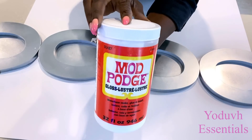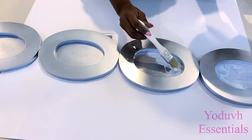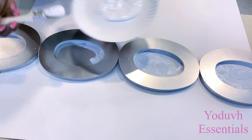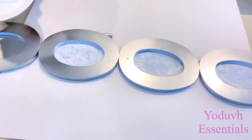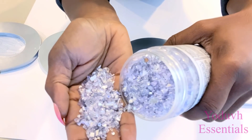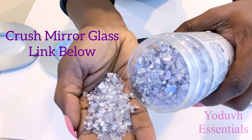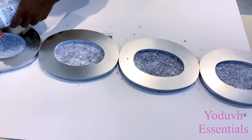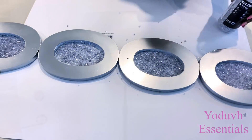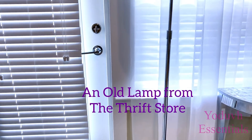I'll be covering the sheets in the middle with glass mud pod. After that, I'm going to be sprinkling crushed mirror glass over it. I'm going to let this dry for a bit and remove the excess crushed glass before attaching it to this old lamp that I got from the thrift store.